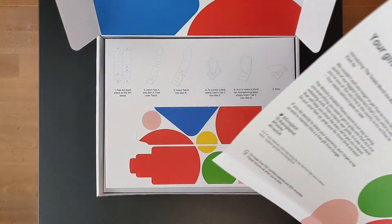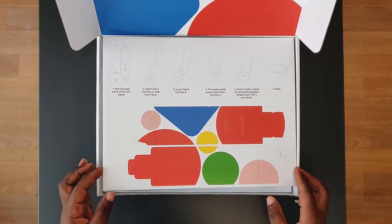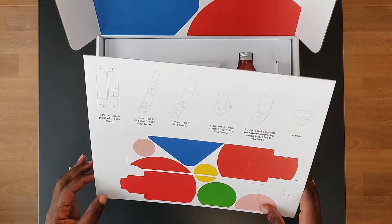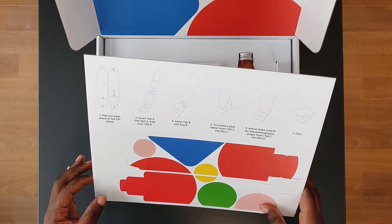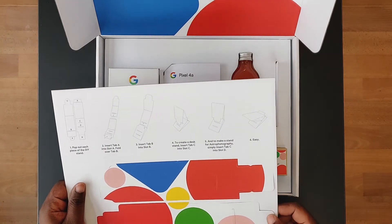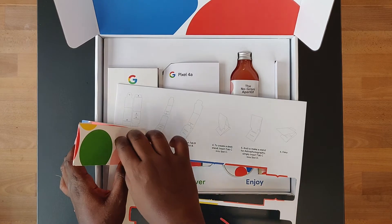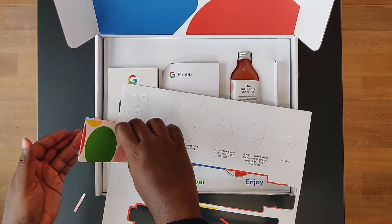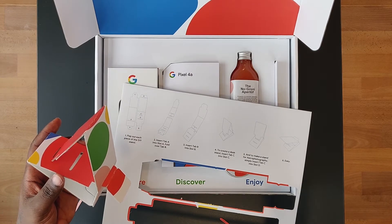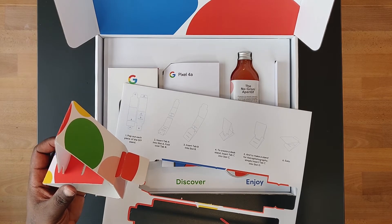Let's remove this. So here we have something which is like a stand — a desk stand. Tab C slots into slot C or whatever. This is like that, and the phone is supposed to stand here. I guess this is it. That is very, very weird.